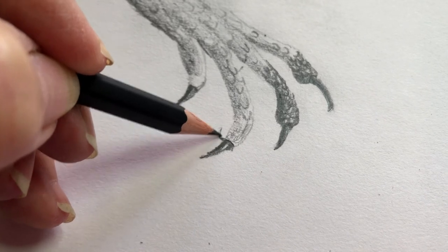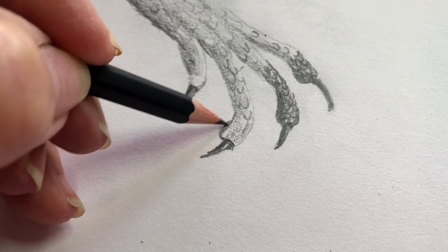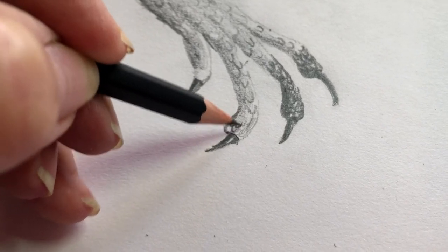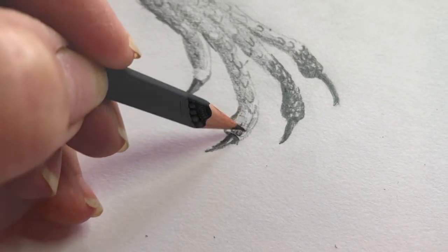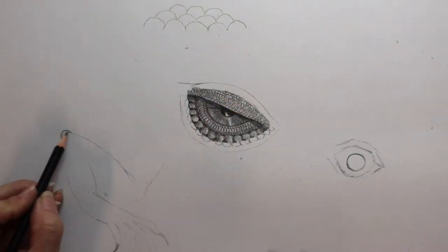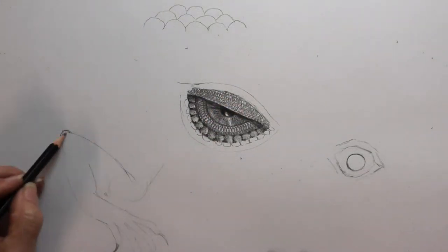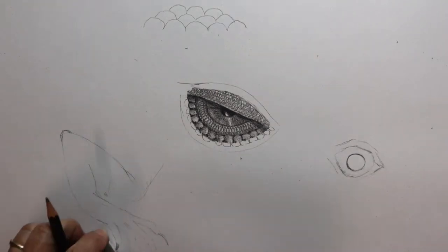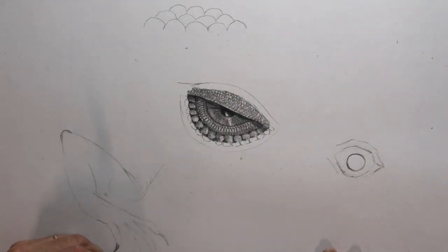I now guard the ones that I have left closely, as Blackwing no longer makes the Palomino pencil with the white eraser — they only make it with a black eraser, and I haven't tried that yet, so I'm not sure if it might mark the paper. I will have to do a test run on that.